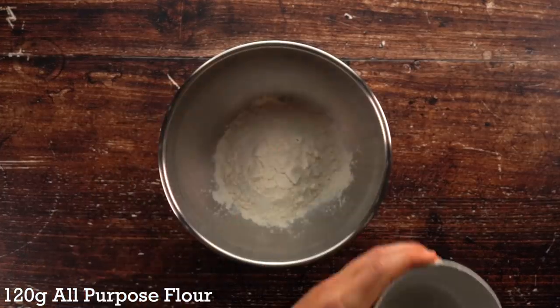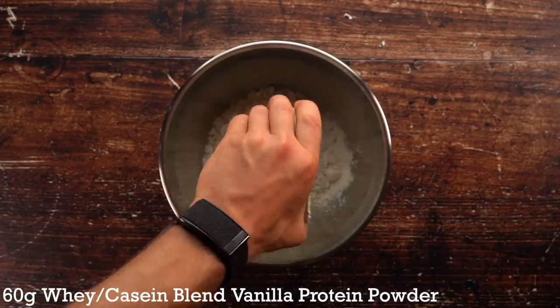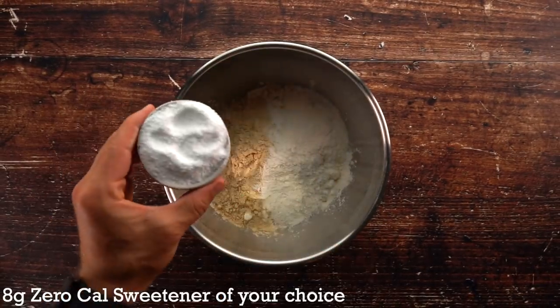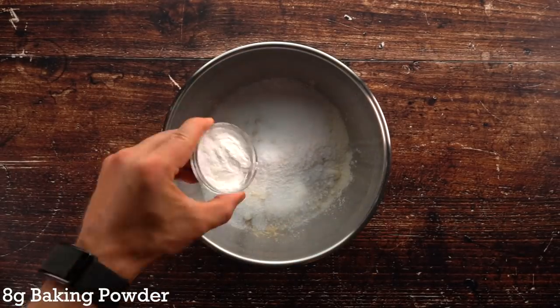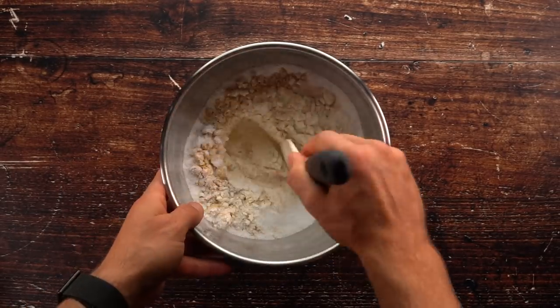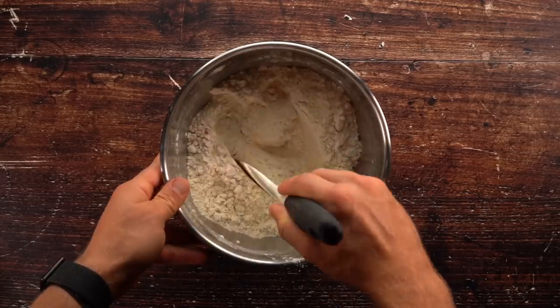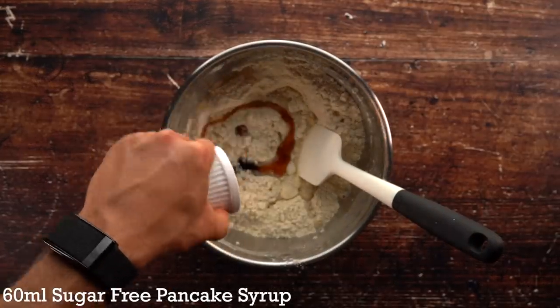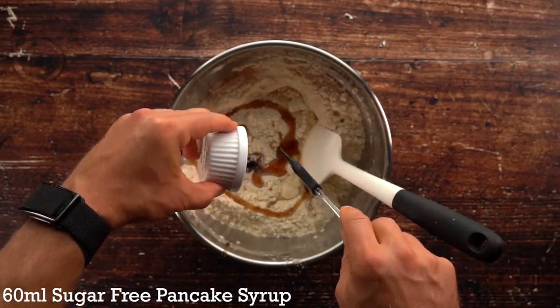Step one: we are going to make the McGriddle cake. Add all your dry ingredients into a bowl and mix to avoid clumping. Remember, the full recipe is in the description below so you can double-check everything. Then add your wet ingredients and mix until you have a nice batter-like consistency — no powdered chunks.